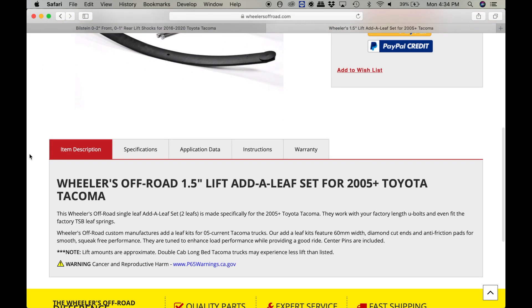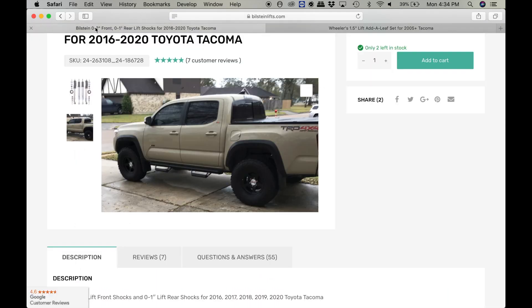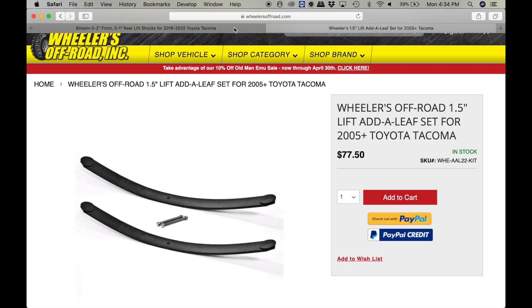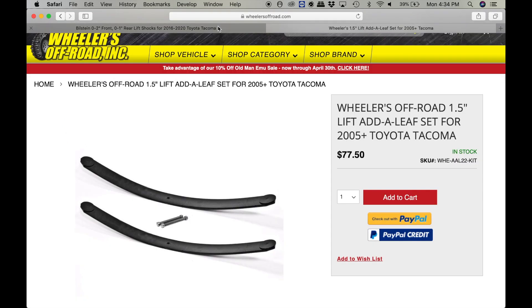The only thing I've noticed about these add-a-leaf systems is that they may make your ride just a little bit firmer and they're not that great for carrying weight, but that's not too big of a deal because they're going to work and they're only 77 bucks. If you switch them out to something else in the future, you can probably sell these and still get half your money back.